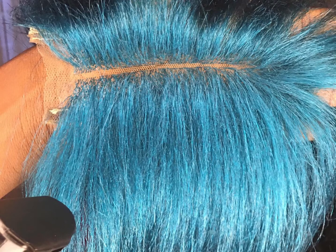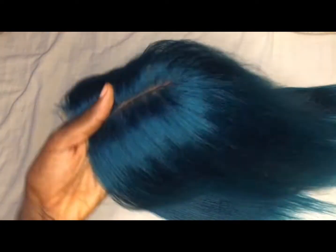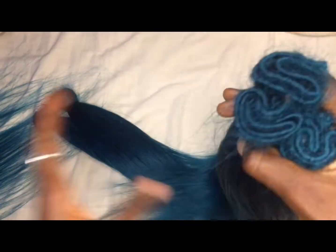Hi guys, welcome to my channel! In today's video I'm going to show you how I made my closure for my weave — how I ventilated my closure. Stay tuned to the end if you really want to know the way I made my beautiful closure, and don't forget to subscribe, like, and comment on this video.